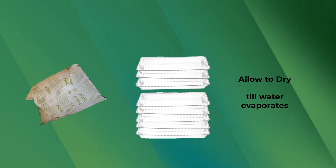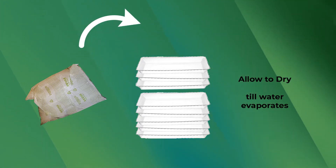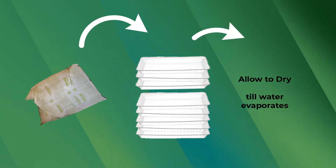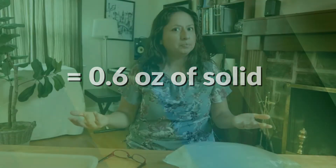Conclusion: If you take a five-pound freezer bag from HelloFresh and divide it up into eight trays and leave them to dry — either at room temperature or outside — you will end up with only 0.6 ounces of solid film. Approximate — I don't have a scientific scale, so this was pretty rough.